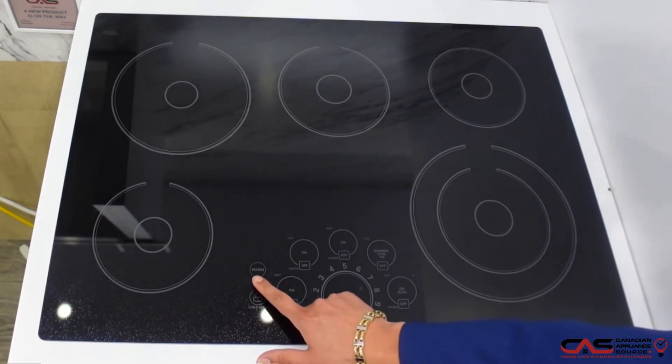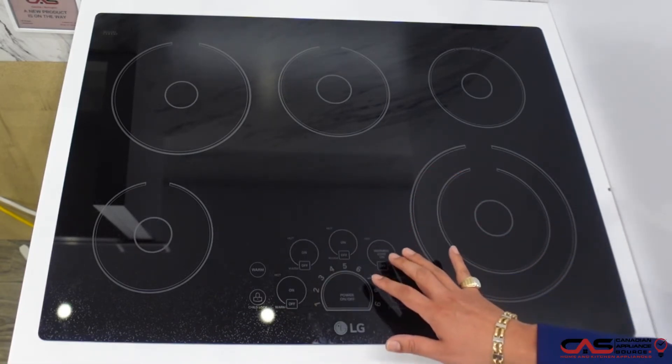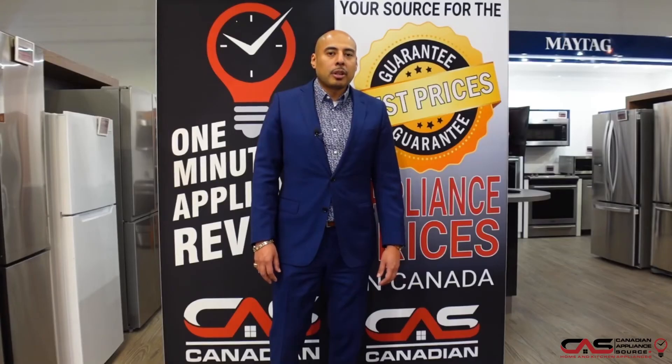You'll notice it has a child lock feature, a keep warm feature, and individual indicators for hot surface. It's really easy to use with an intuitive touch control — very modern look and feel to this unit.